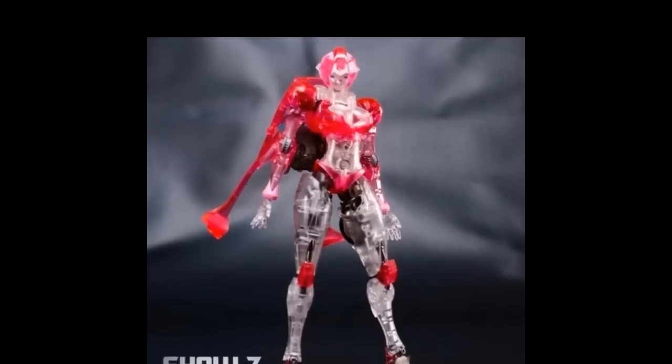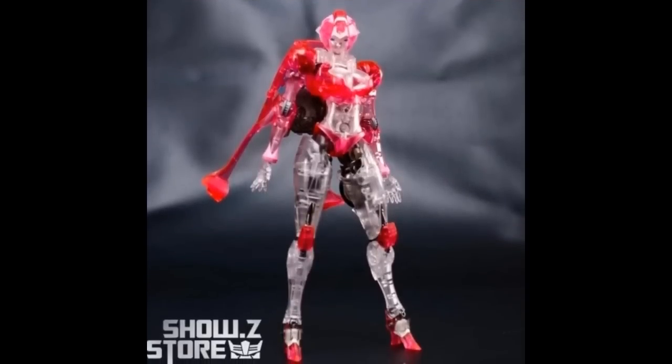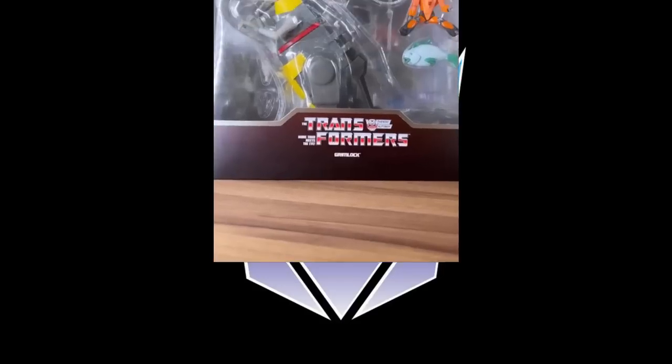CDL is making a clear version of RC, and she's starting to show up at different places like Shosi if you're interested in getting her. There's not going to be a lot of places to get it from. It's interesting with this clear stuff because it's very thin points on this figure, so it could be a little scary — got to be real careful with this one. But I can attest to the standard one feeling very solid.